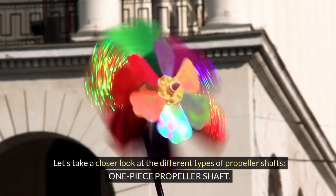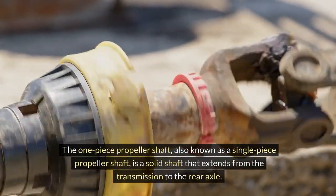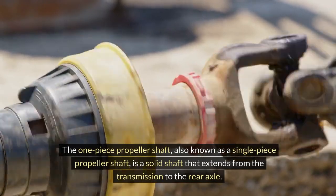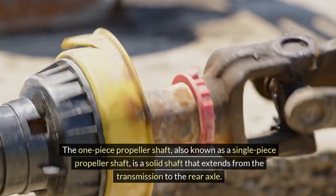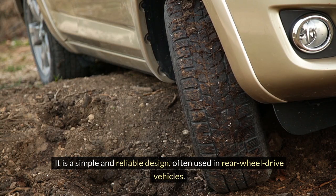One-piece propeller shaft. The one-piece propeller shaft, also known as a single-piece propeller shaft, is a solid shaft that extends from the transmission to the rear axle. It is a simple and reliable design, often used in rear-wheel drive vehicles.